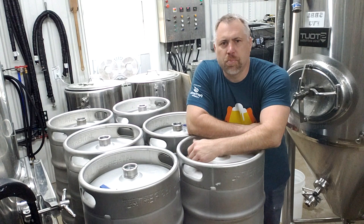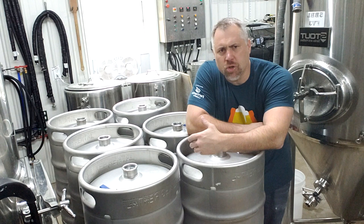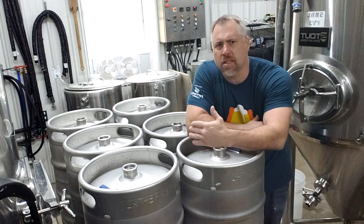Hey guys, Brad here with Twisted Elk Brewery. Today I'm about to do my least favorite thing to do in the brew house and that's keg cleaning. Not that it's hard or difficult, but it's definitely time-consuming and monotonous — you're stuck at the station just doing nothing but cleaning kegs. It's kind of boring, but I thought I'd take this opportunity to show you how we do this.